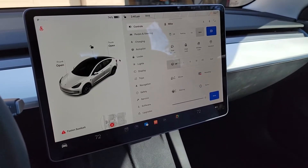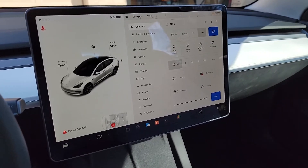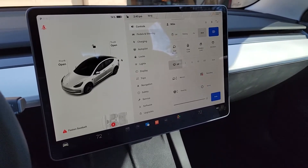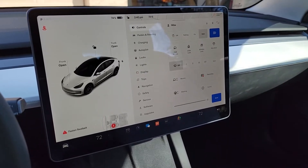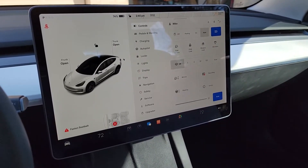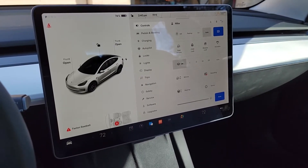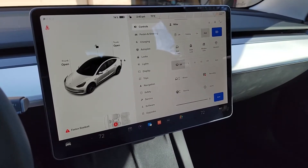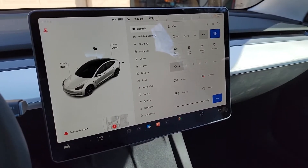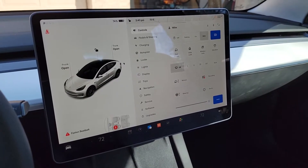Hi there. Today I'm going to be taking an in-depth look into the blind spot cameras. I started using them and found them very useful, but I started wondering what area to the side and to the back of the car can they actually see. How far out do they go and how much of the blind spot do they really cover? So that's going to be the goal of the video today.